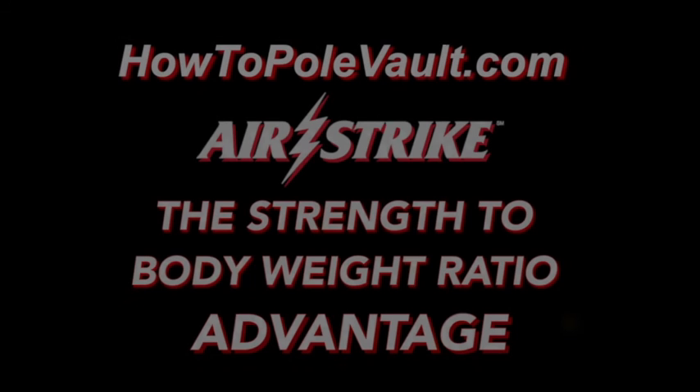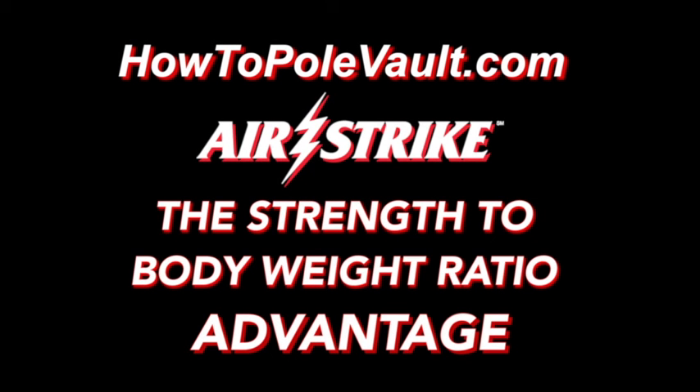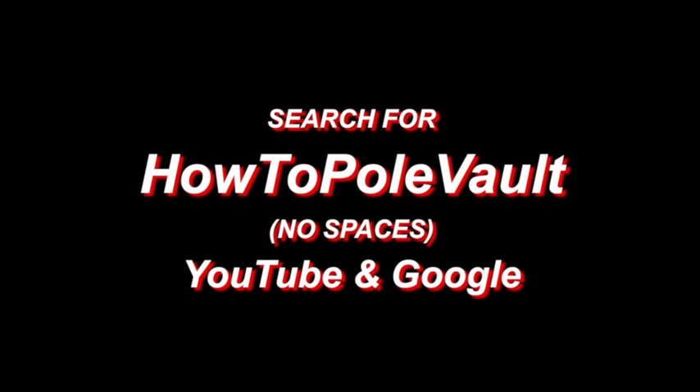Visit us at howtopolevault.com, and for further in-depth Airstrike Pole Vault information, please subscribe to our How to Pole Vault YouTube channel.